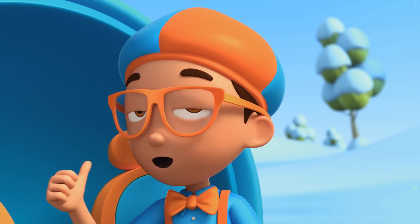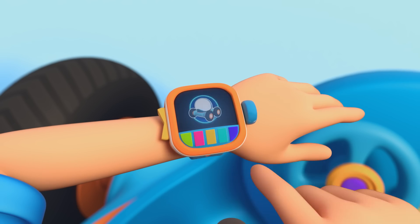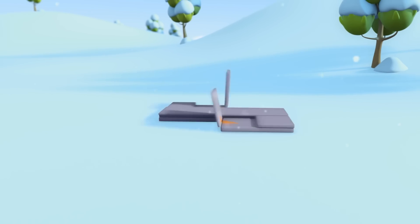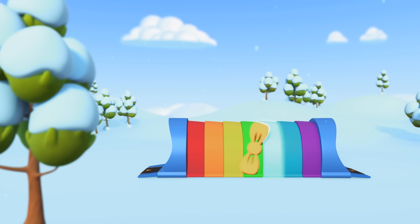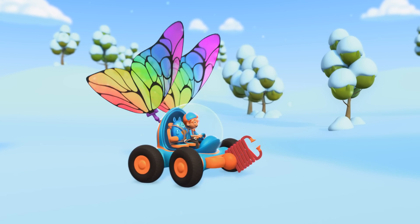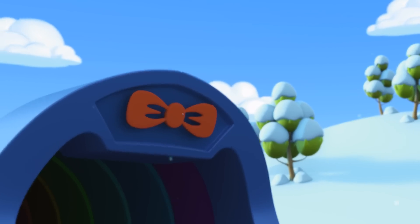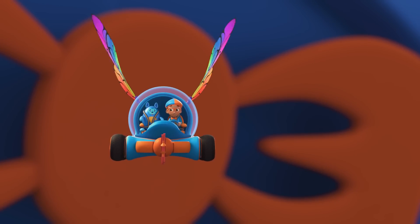You're right, Deebo. We can go up into a cloud and find out. I'm going to need a grabber arm and wings. Grabber arm, wings, confirm. Activate Blippi Station. The Blippi Mobile is ready for adventure. Let's go find out how a snowflake is made.